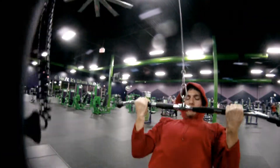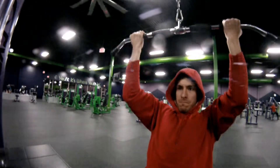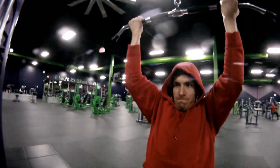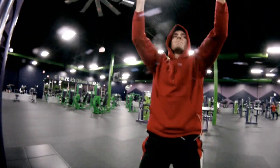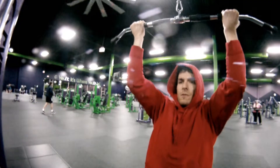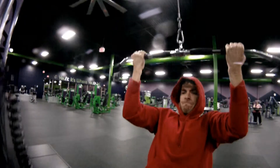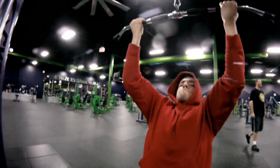Starting out with lat pulldowns using the chin-up grip, because I feel like it allows me to really feel the lats. Although I don't feel my back is a weak point in terms of strength or muscle size, I don't feel it's my strong side either. This is my third set, so you might see some failure here. I train to failure sometimes because I miss that training style — there's something fun about it.